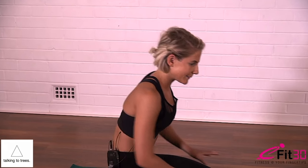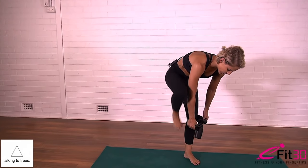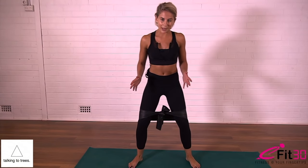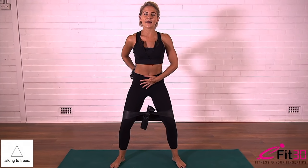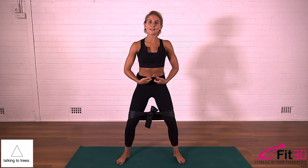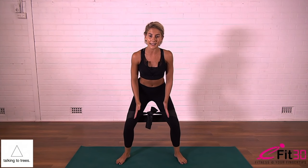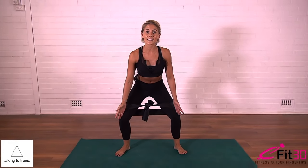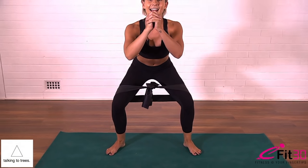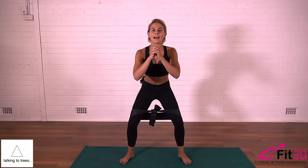If you have one, grab your TheraBand. Step into the TheraBand like it's a pair of pants and place the band just above the knees. Take your feet nice and wide and come ready for a squat position. The belly is drawing in tight and there's still a neutral spine — a natural curve in the lower back, but not too much that you put pressure in the back. Inhale and slowly lower yourself down to the bottom of your squat. The TheraBand is here to help you push your knees wide so they track over the second and third toe — there's work in the glutes here to open your knees up. Inhale as you lower and exhale to press to standing.